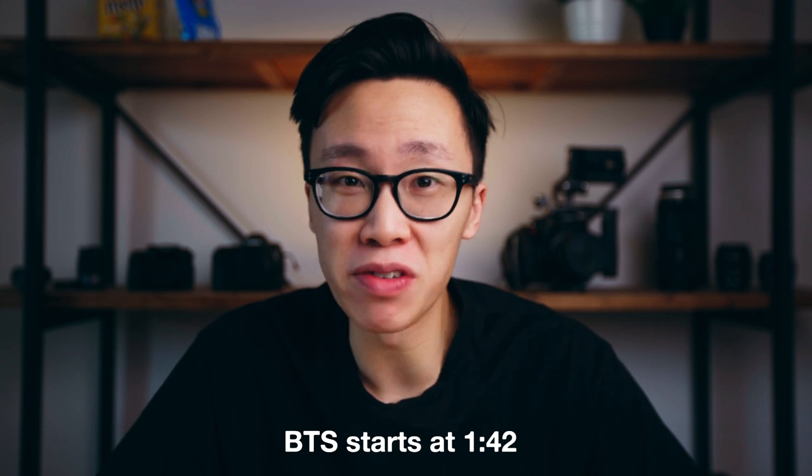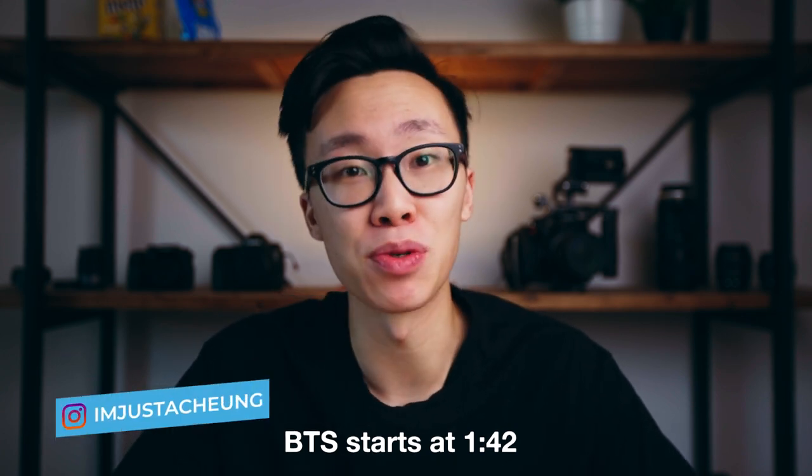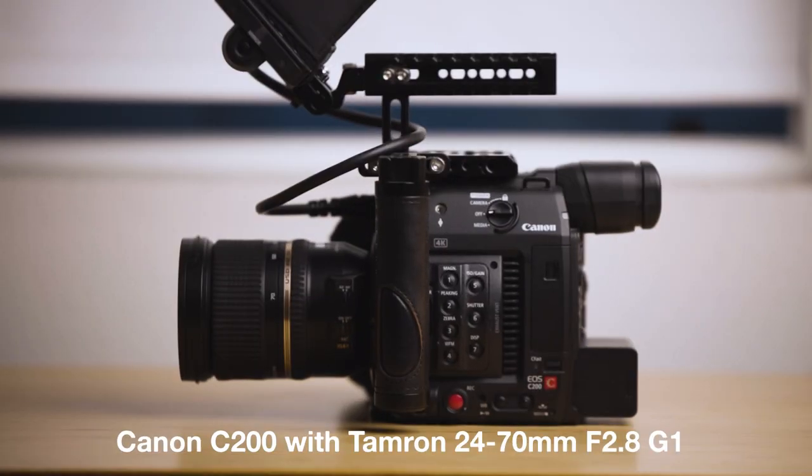Welcome back to the channel. Today we're going to go over a low-budget commercial that we shot for the Malibu Cafe out in Malibu, California. We shot the entire commercial on the Canon C200 with the Tamron 24-70 f2.8 G1 lens at 4K 60 frames per second.